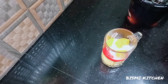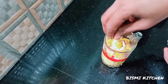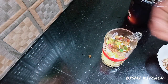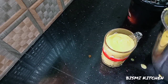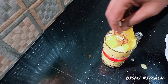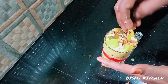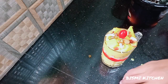Now I am going to use a cup of ice cream.